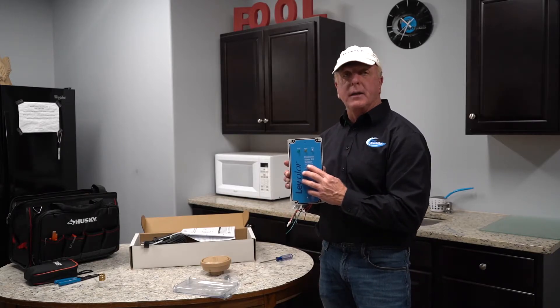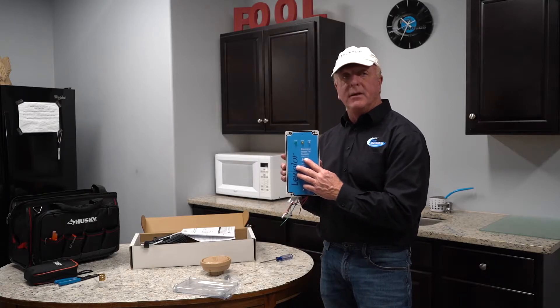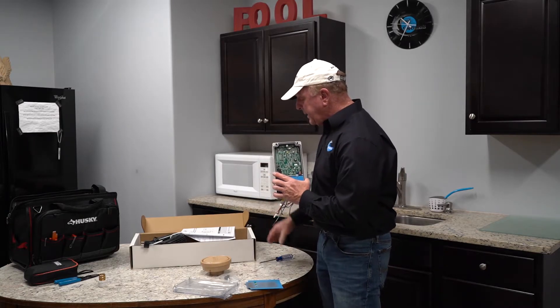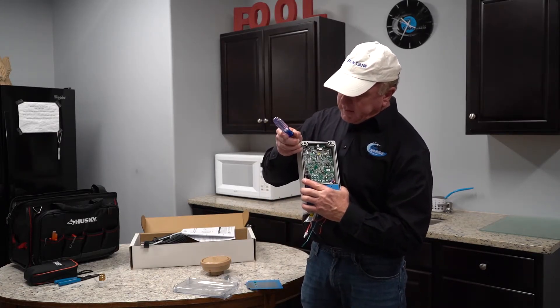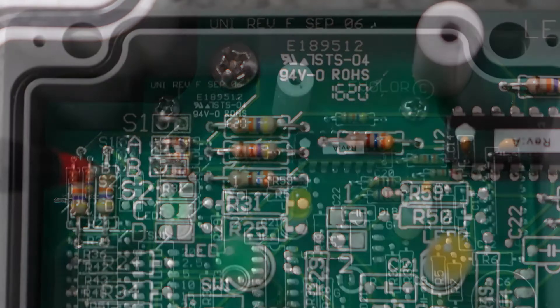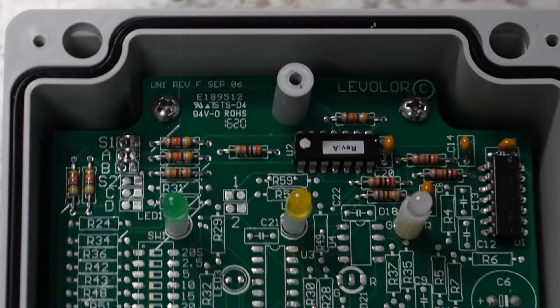Initially out of the box this has a 20 minute fill time. If we take the panel off, we can find three jumpers: S1, A, and B. If we cut A or B we go to a 40 minute fill time. If we cut both A and B we go to a 60 minute fill time. If we want an unlimited fill time, we cut jumper S1.